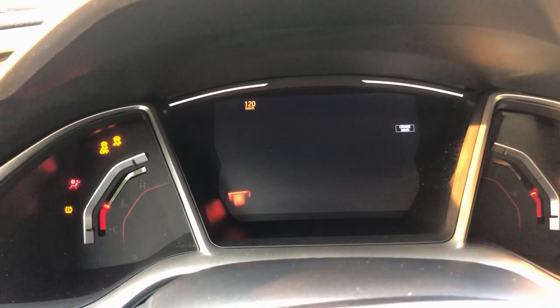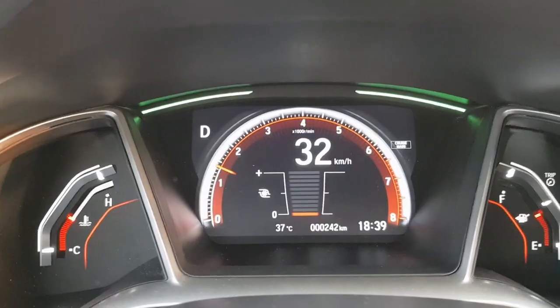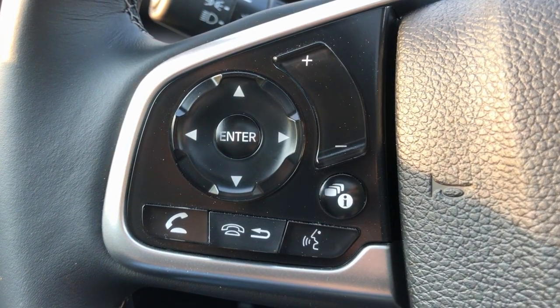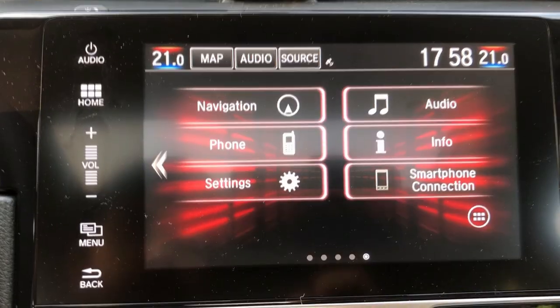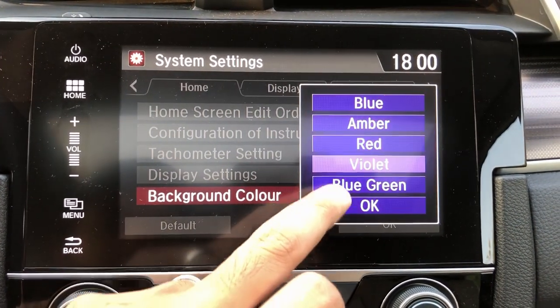Inside, the car comes with a standard dashboard with a center screen displaying all the information. There is one clever feature where it shows the boost in the car — you can change those settings and see the boost, which is like a dream if you're a car nerd. The steering wheel is fairly simple and easy to use; you get cruise control and infotainment controls. One big improvement I see from Honda's side is the infotainment system — it is fast, responsive, and super quick, similar to the one in the CRV but with customizable color codes.